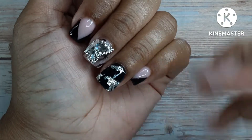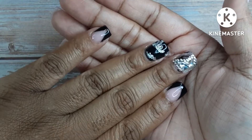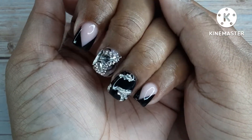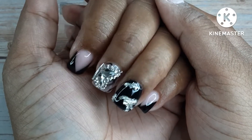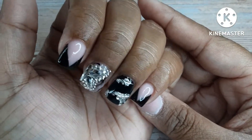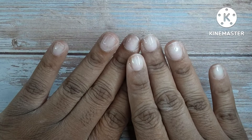Hi guys, welcome to Short Nail Life. In today's video we are doing this beautiful set — this is my birthday set. My birthday was last week and I have been going all week long. I honestly did not get a chance to actually finish this set; it was supposed to be so much more. But I did get a chance to sit down and edit and finally do this voiceover, and I'm so excited to show you guys how I created this set.